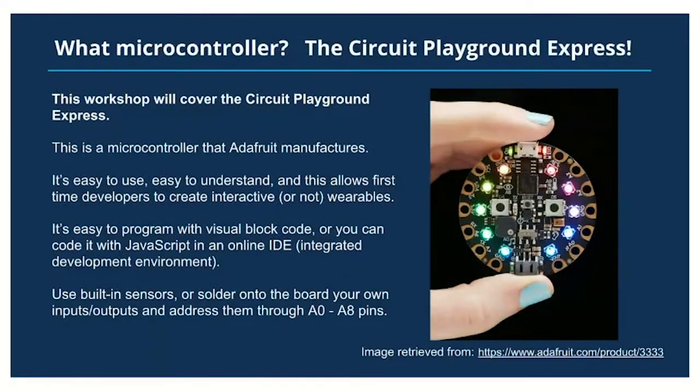What is a microcontroller? This workshop will cover the Circuit Playground Express, a microcontroller manufactured by Adafruit. It's easy to use and easy to understand, allowing first-time developers, programmers, and electronic designers to create interactive and wearable devices. It's easy to program with visual block code, and there are additional ways to program it in JavaScript on the online IDE. It also programs in CircuitPython, another language you can use to program this microcontroller.